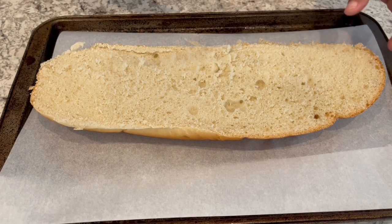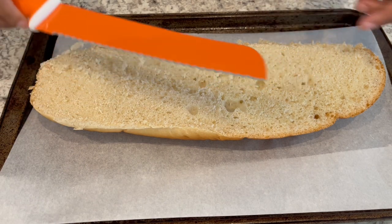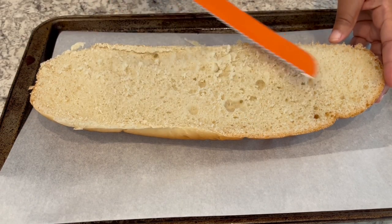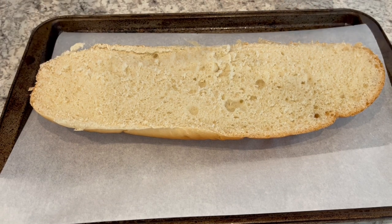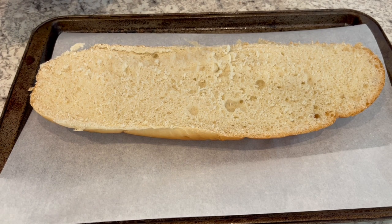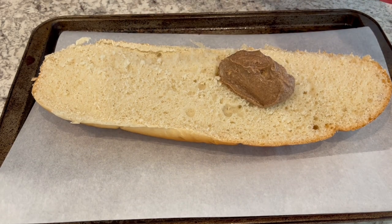I've got my French bread here and I cut it in half with a serrated knife. I'm only going to be making half a recipe. If you have a larger family, you might want to make the entire loaf of French bread, but half a loaf is just fine for my small family. And I'm just going to take that mixture and lather it all over the bread.